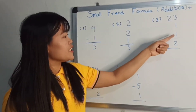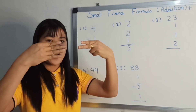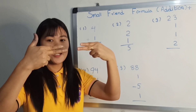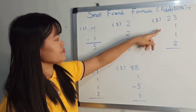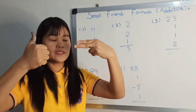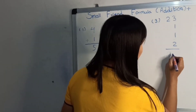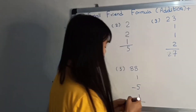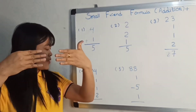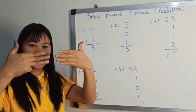Twenty-three plus one plus one plus two: twenty-three. Plus one plus one plus two: twenty-seven. 23, bless one, bless one, bless two, answer it: 27. How about 94, bless one, bless one, bless two, answer it: 98.